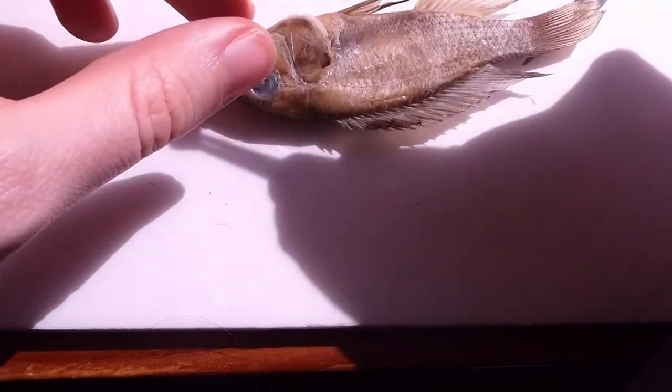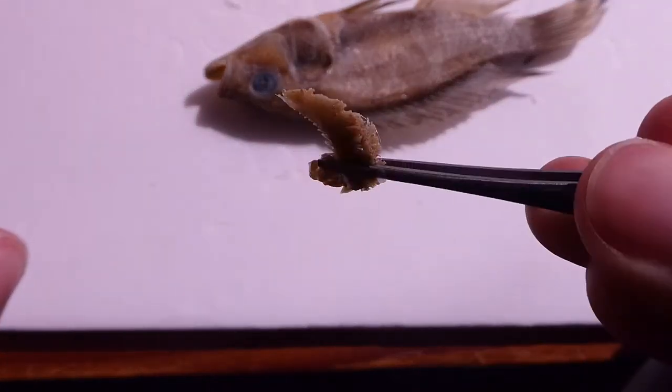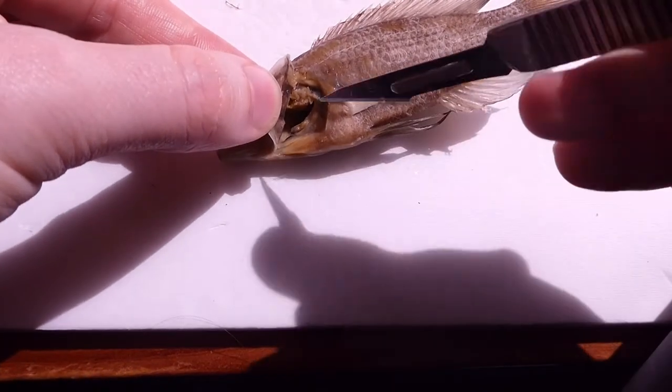We'll need to detach it on the other side as well, just to make it easier to get the pharyngeal jaw out. Now to get the actual lower pharyngeal jaw out, you need to disconnect it at the bottom — which is where the blade is — and then also slice it underneath.